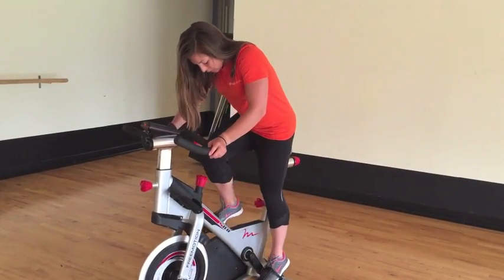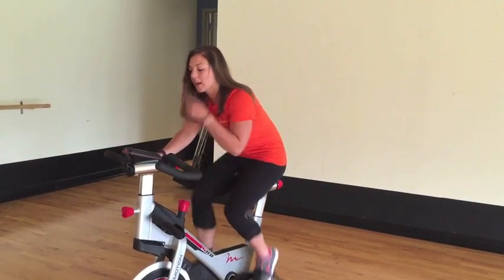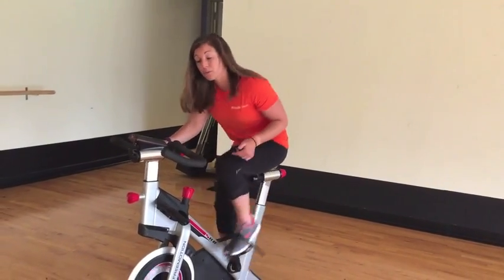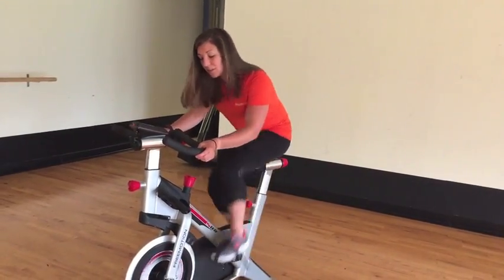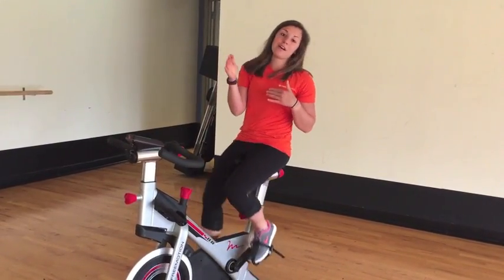So first, after your warm-up, you're going to start with a little resistance on the bike. The biggest thing is keeping your feet nice and flat — you're pushing down with your quad and pulling up with your hamstring. Keep the upper body nice and relaxed. You can go as hard as you can, just to wherever you get your max amount of watts.